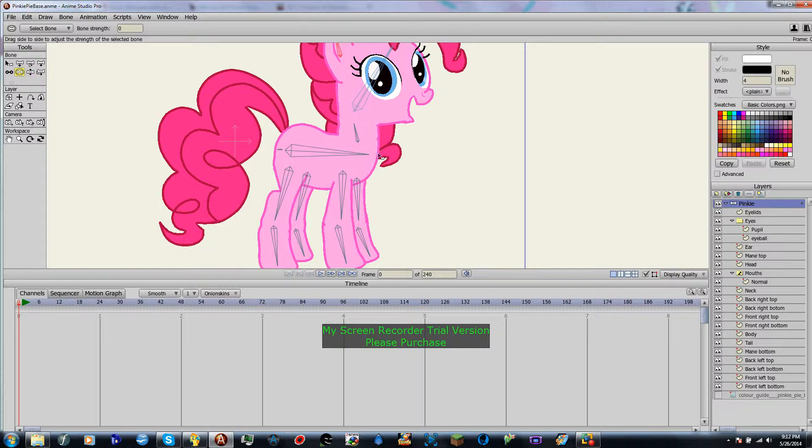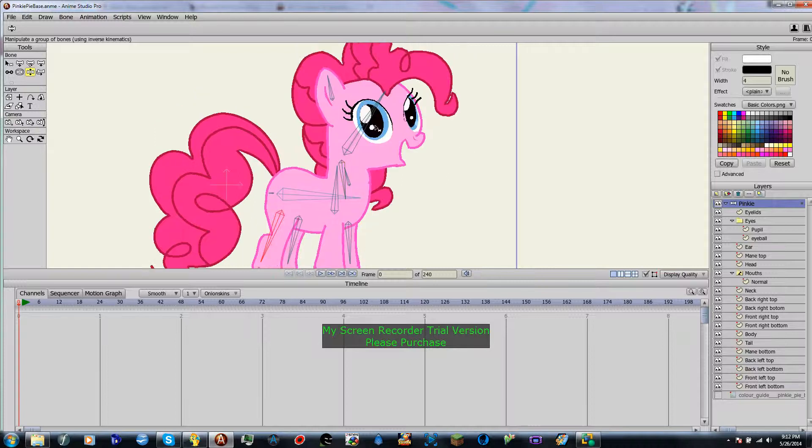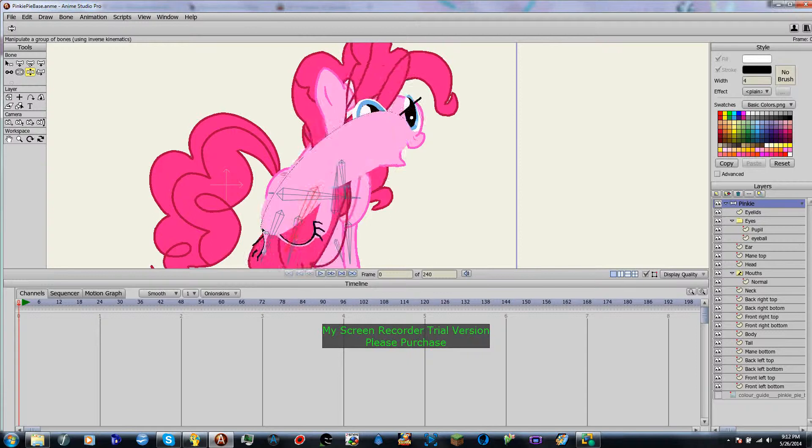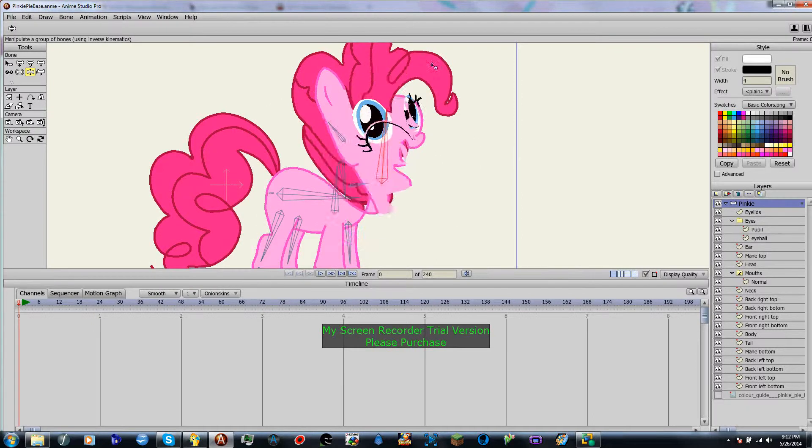So make sure your pinky layer is selected, and then you press Z, which is Manipulate Bones. And then, as you see, when we move the bones around, nothing happens. The bones move but nothing is happening. And as you can see, Pinky's face just goes to cattywampus, and that is not something you want to see every day.